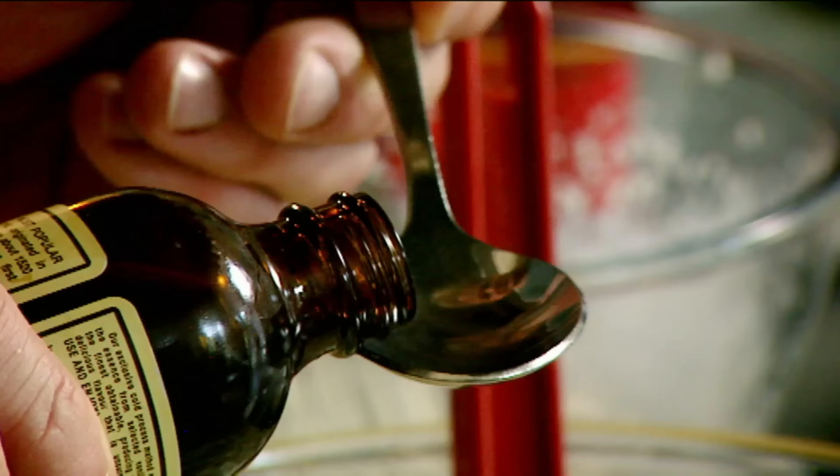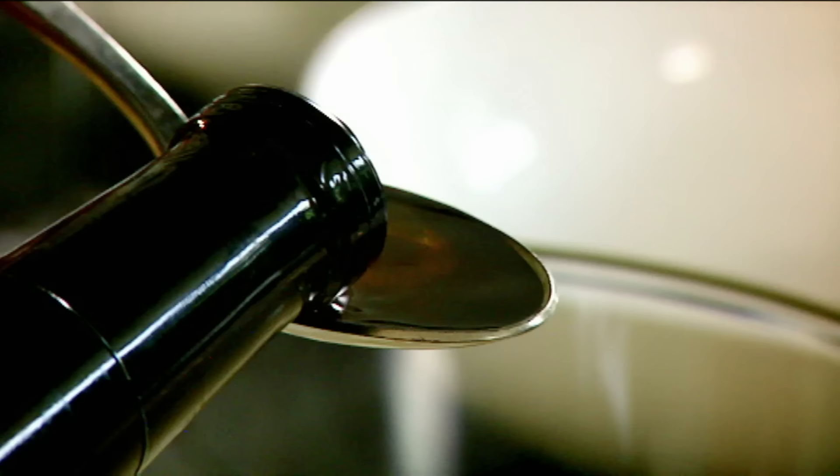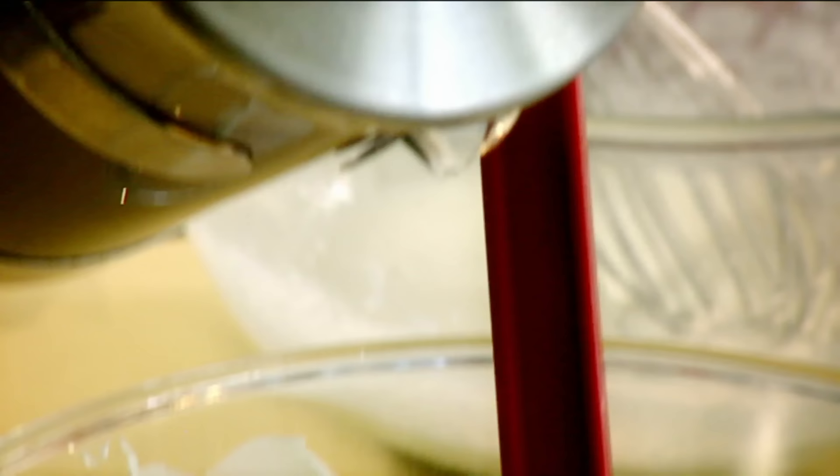Vanilla extract. Now, we're using extract over fresh vanilla because it gives a really nice, sort of dense, dark colour. Marsala wine. It's got a really nice sort of café au lait colour now on the cream. Coffee. Now, it's really important that the coffee is ice cold. Don't add it all straight away — add it in thirds.